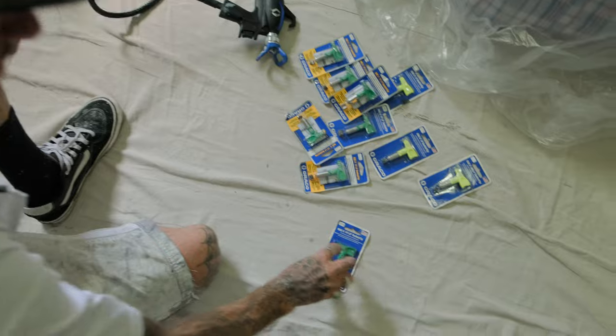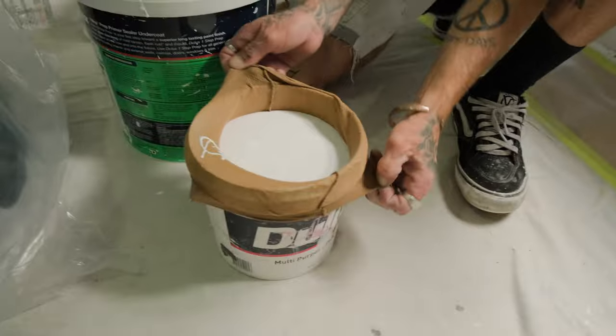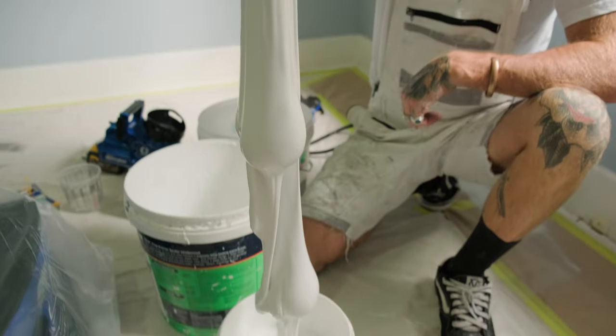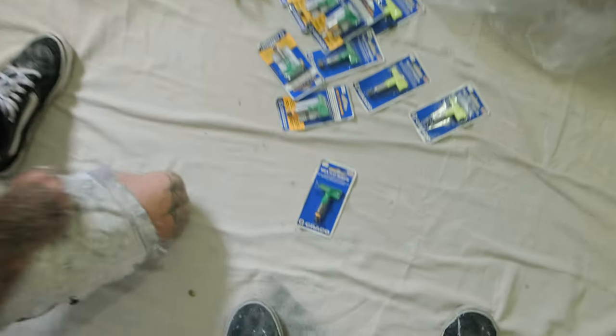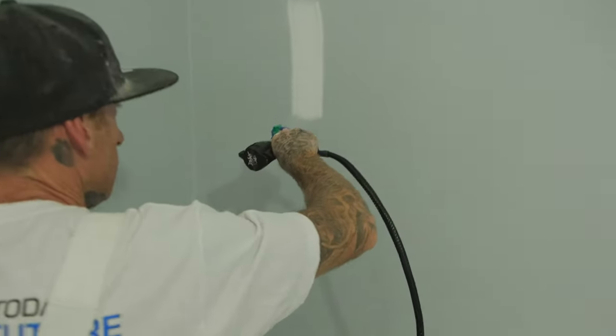With any handheld device or spray unit, it's always a must to strain your paint. I still like the old-school stockings — I'm an old-school type of dude. So this is the 106 tip — I'd definitely recommend using a lacquer, stain, or thinned-out clear for a 106.